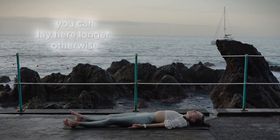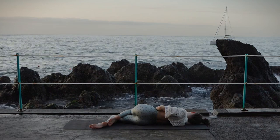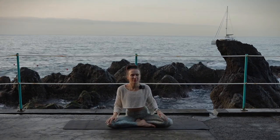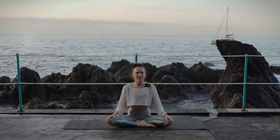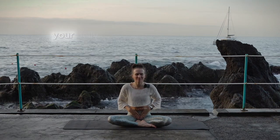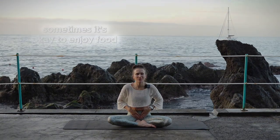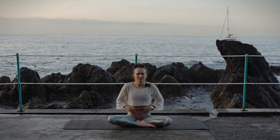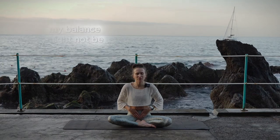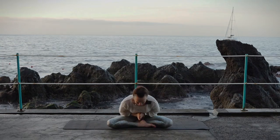You can lay here longer; otherwise move your fingers and toes, maybe turn your head left to right, then turn onto your right side and slowly come back up to sitting. Keep your eyes closed, take a deep breath in and deep breath out. Bring your hands together, rub them, feel the heat, and bring your hands to your belly. Thank your belly for supporting you — it's okay to enjoy food, don't feel bad about it. Find your balance, whatever that is for you. When you're ready, open your eyes. See you next time.